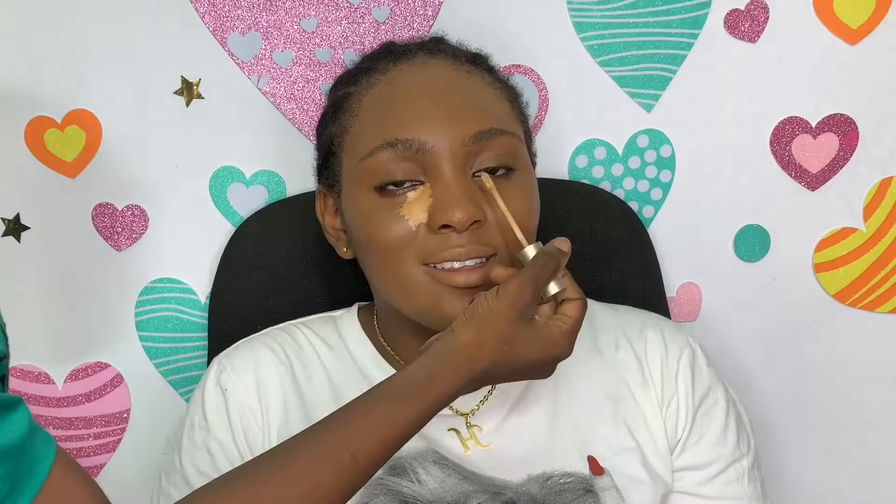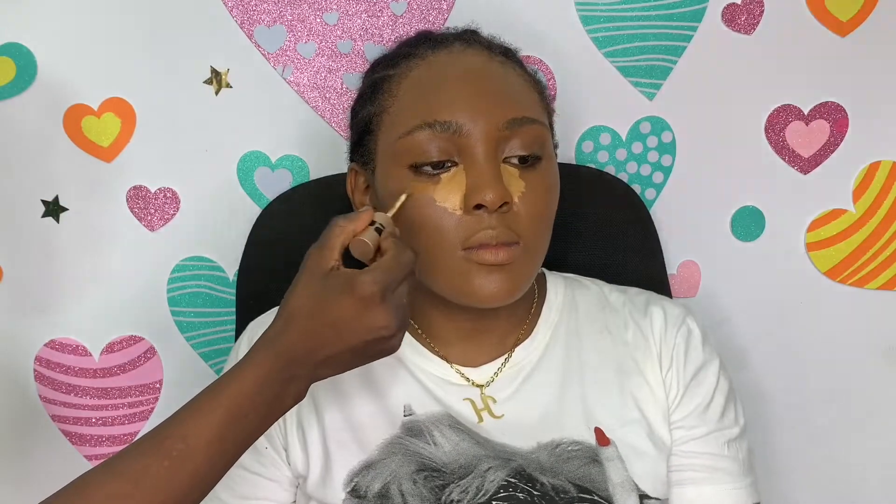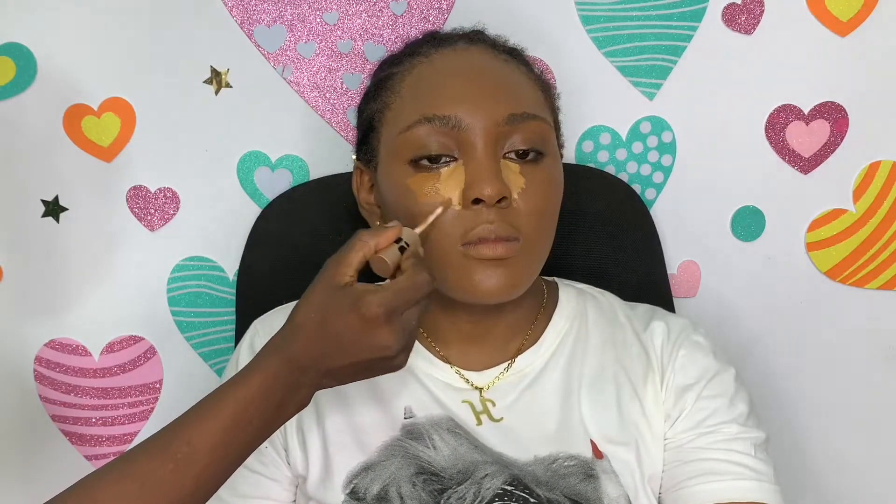This matches her neck so I thought I could still work with it because I'm still going to do contour. I didn't want to make it too dark. I thought she was fairer than the last time I saw her, but it turned out she was still the same shade.